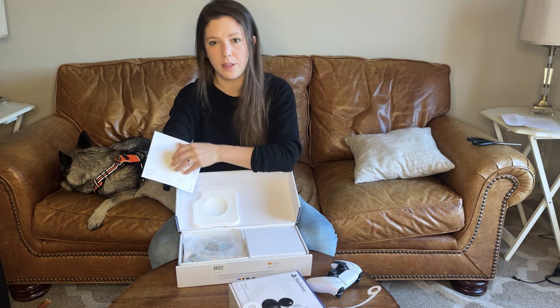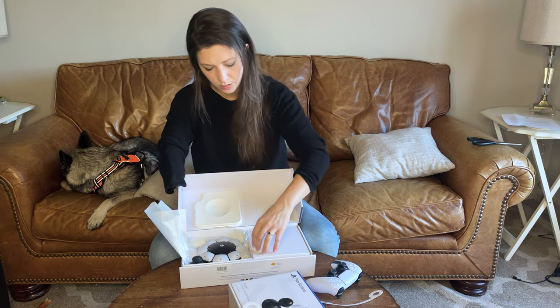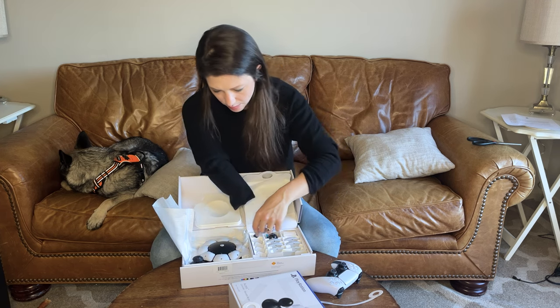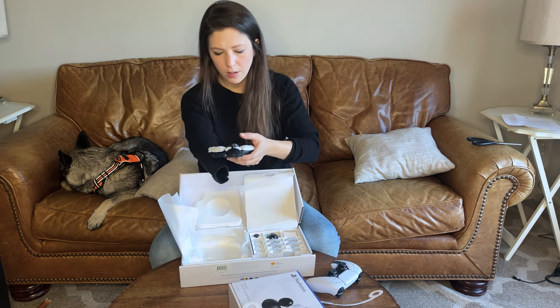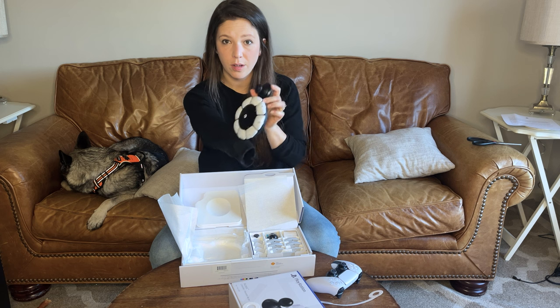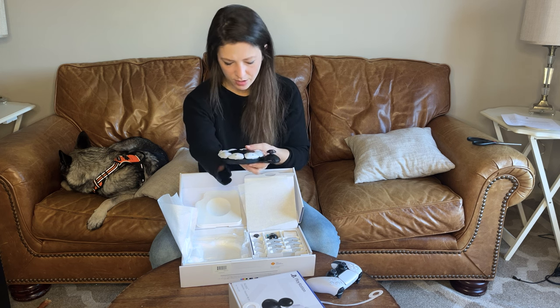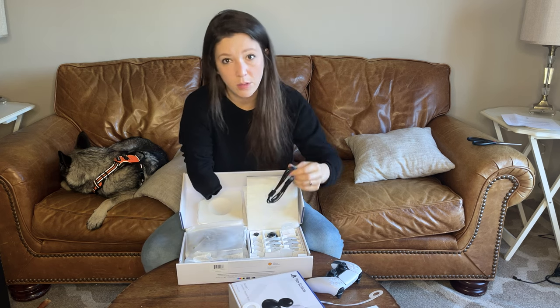So this is a diagram of each button. Everything is just nice quality — obviously sturdy. I need to charge this up for a little while.